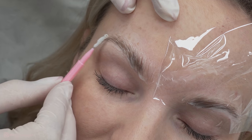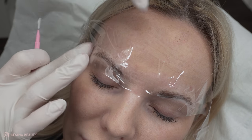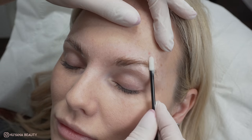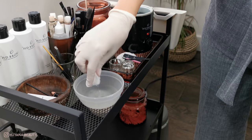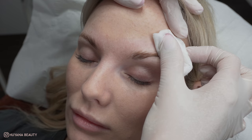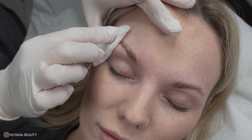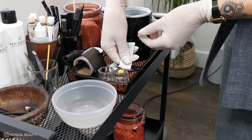Once I'm happy with how they are sat, I cover them back up and leave them for the remaining time. My timer is now up and the product has been on for three minutes, so I will remove all excess product with my applicator. I then go in with a damp cotton pad and make sure every bit of product is off the skin and the hairs.